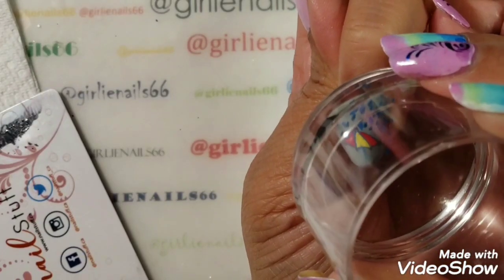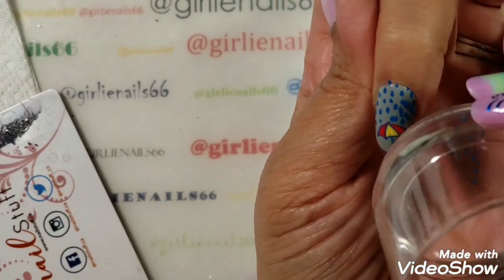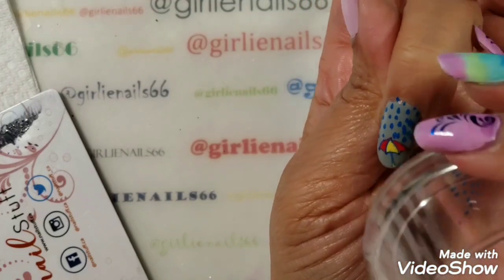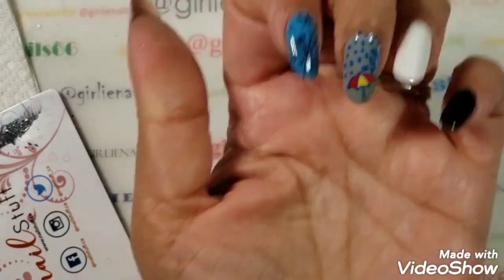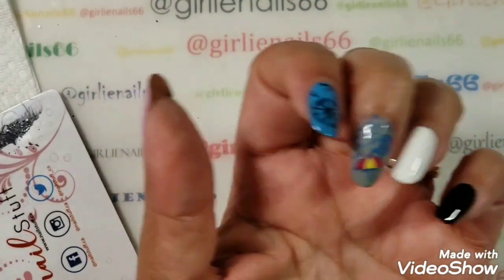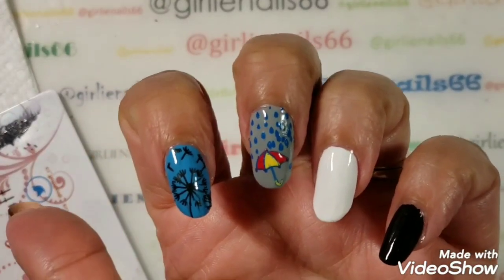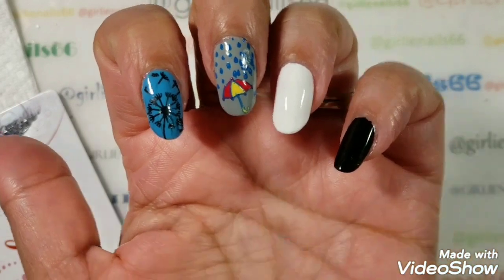I'm just adding some extra raindrops — too many, oops. I've got a heavy rain going on there! Okay, hang on one second. So now I have my wind and my water.